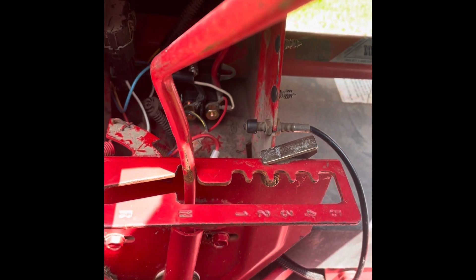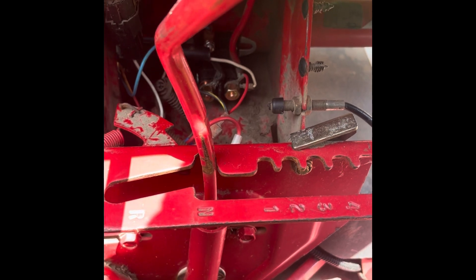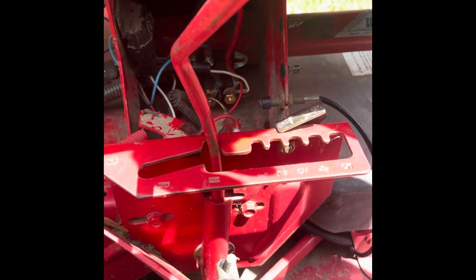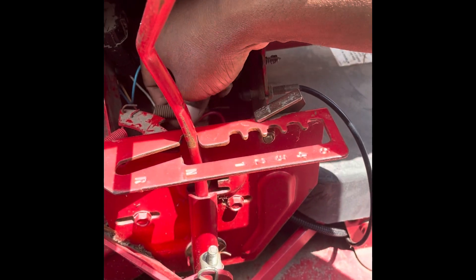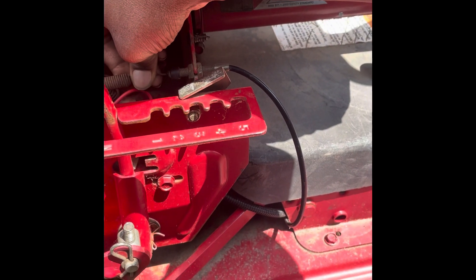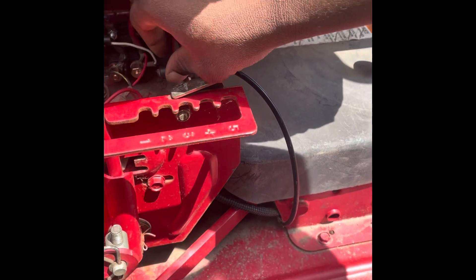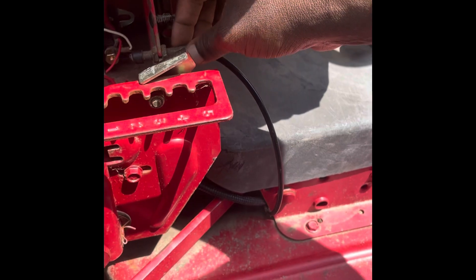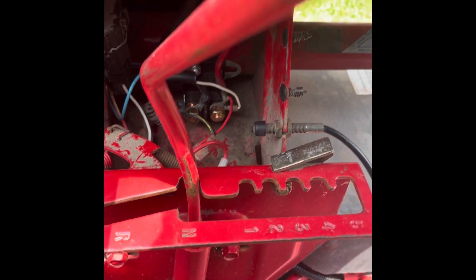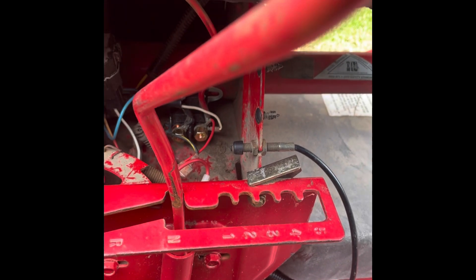You unbolt it, but what you do before you unbolt it is you take a picture and get a good orientation of how all the wires came out, so you can get all the wires to come back in. One thing I noticed during this process: I've got a linkage here that's supposed to connect in here that's no longer grabbing. I've got to figure out if it's just the boot or something inside — I'm thinking that's why I don't have the best reverse, but all the other gears work fine.